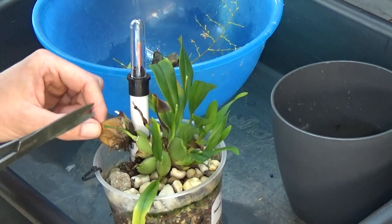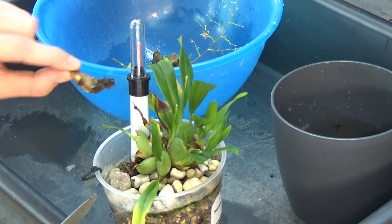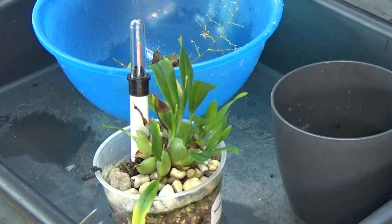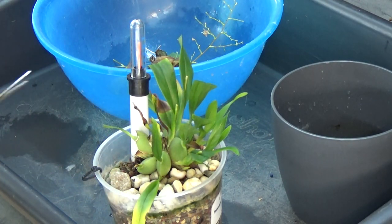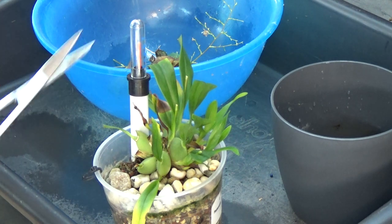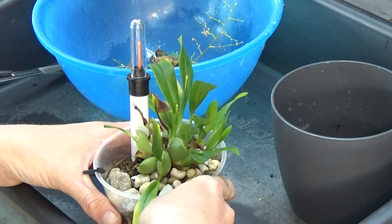These type of decisions I always make here on the table when I have a close look at the plant, and I don't want to disturb it too much. Before I forget, I will spray the scissors with alcohol — quickly, here we go — so I don't forget.